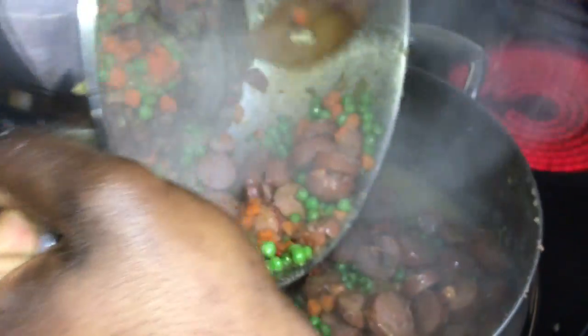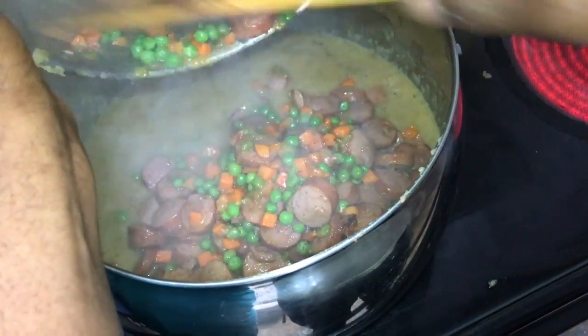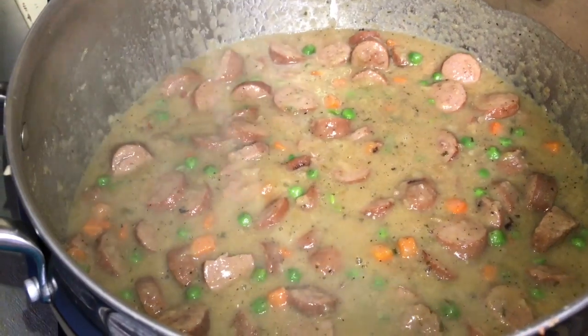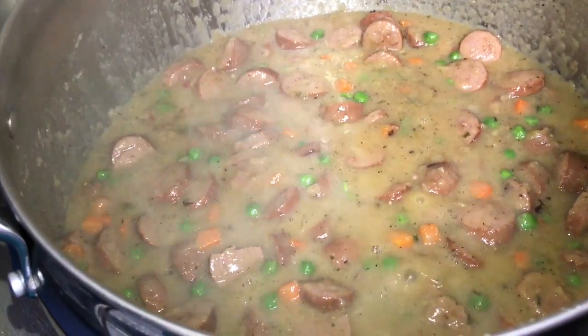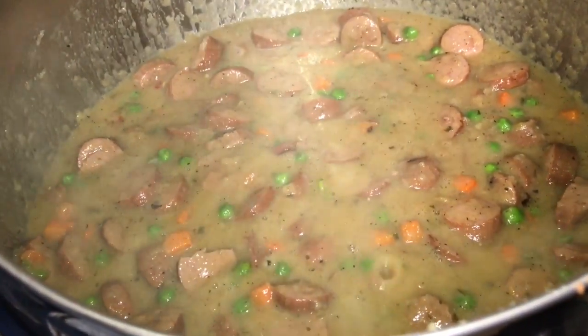I've recruited my partner to help me since these pots are a little heavy. And this is what it looks like all combined — I'm gonna let this simmer about another 10 minutes and then we're gonna put the crust on.